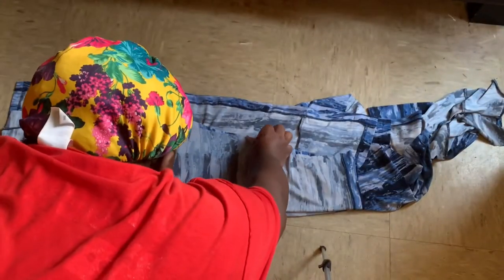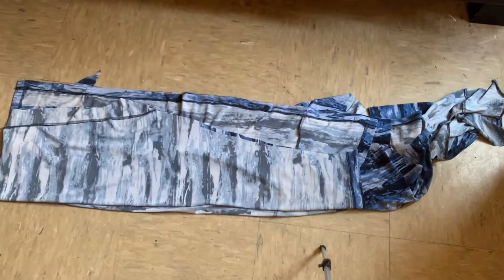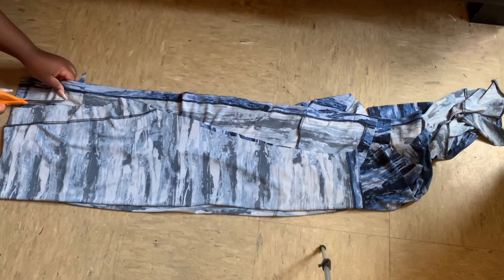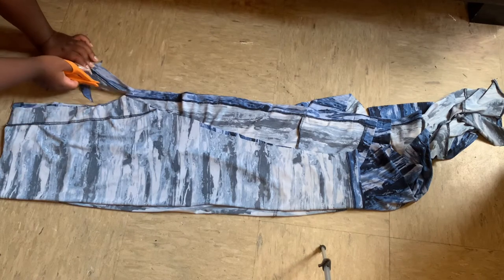With that same trouser piece we just cut out, we're going to fold the dress in half again and use that cut-out to trace and cut out the other side of the trousers. This time we will not be adding extra seam allowance — we're going to cut the exact same shape.